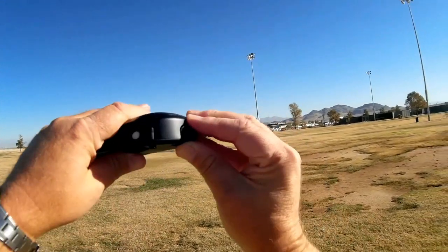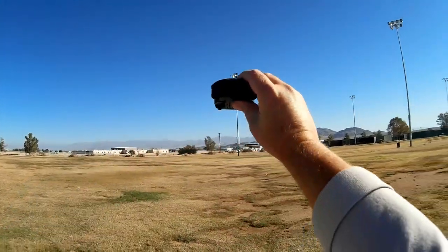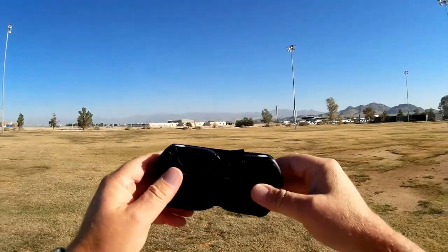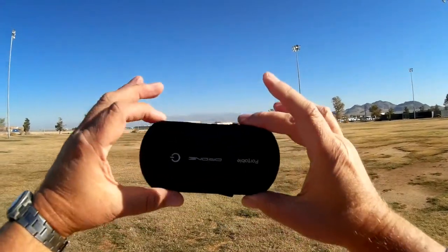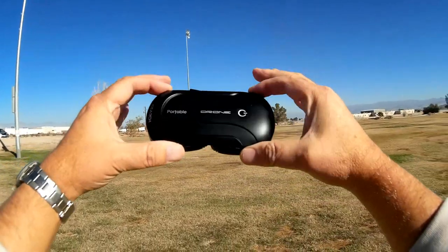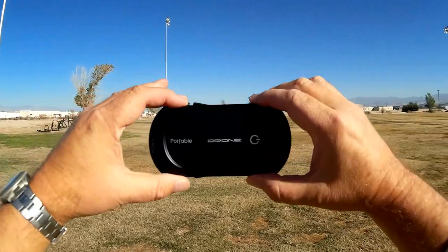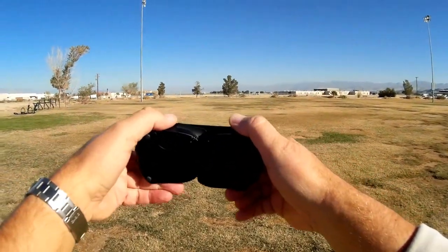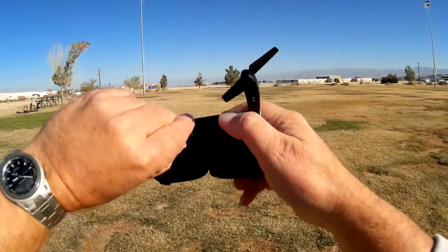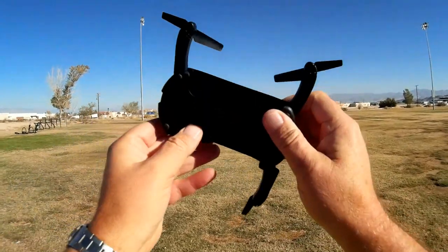It provides FPV video and the camera can be tilted up or down. I'm going to tilt it slightly downward because I'm going to put the quadcopter up a little bit while I'm flying it and look down at myself. It is another one of these drones trying to be a clone of the DJI Mavic style — another Mavic-style clone. Very easily portable; you can put it in your pocket, take it with you, bring out your phone, and get yourself some selfie video. Its main purpose is selfie video.